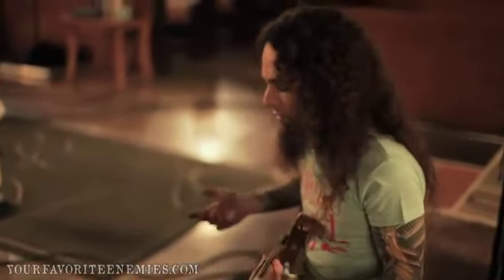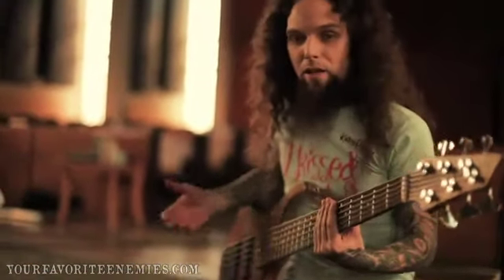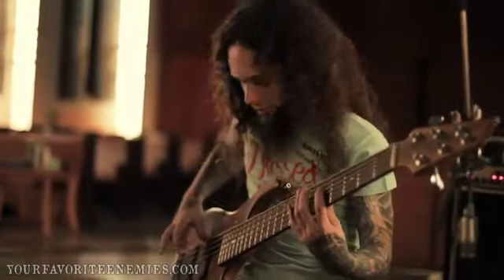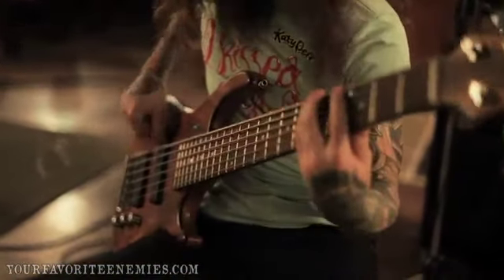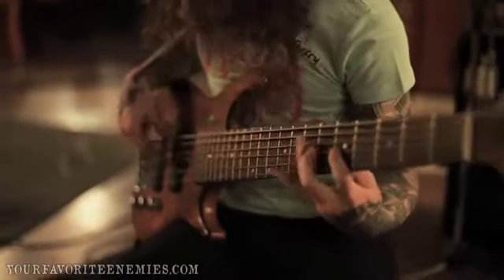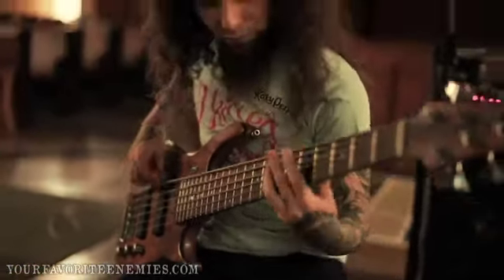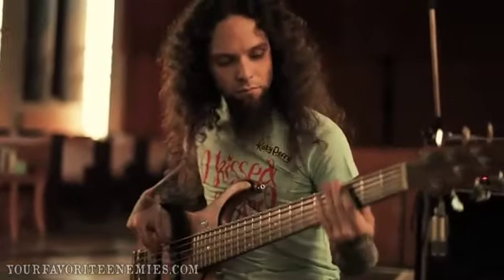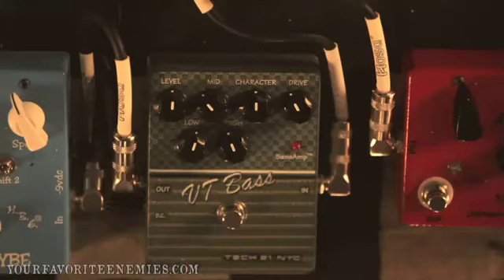I'm going to show you my initial settings — what I usually do when I play my rock sound. So there it is. Here's without the pedal... and now with the pedal.